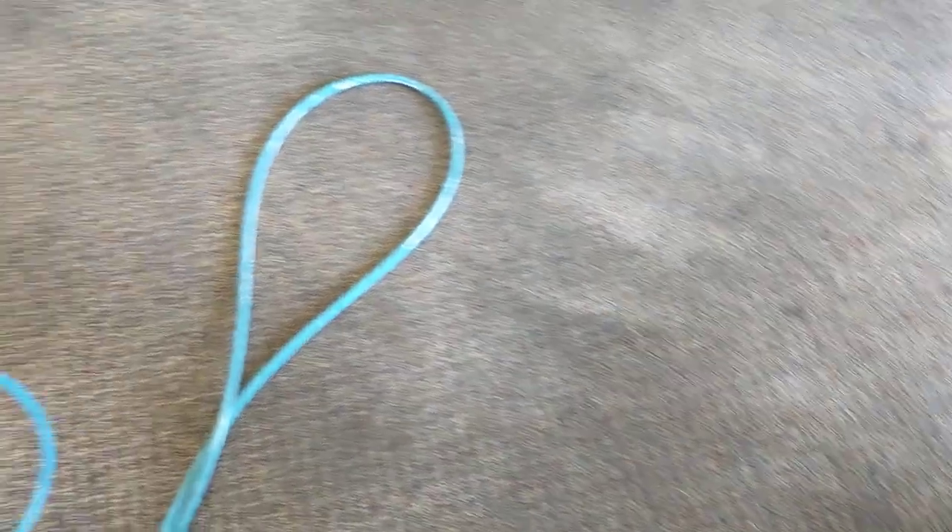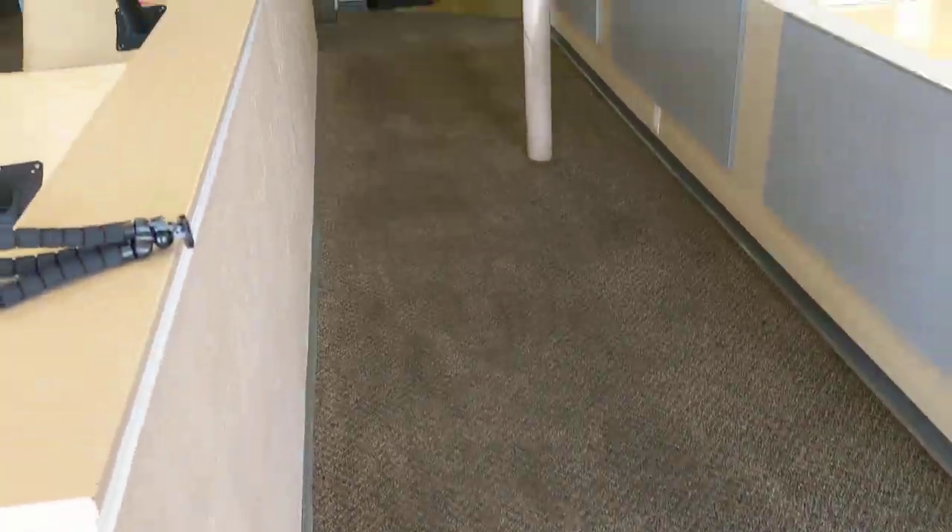Alright, so that's all sprayed. It's kind of funny how these dark spots aren't breaking up with the pre-spray — makes me wonder what the heck they are, because most everything gets emulsified and loosened up with the pre-spray. So that's interesting. And this is still dry, and this is all still dry.